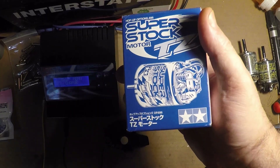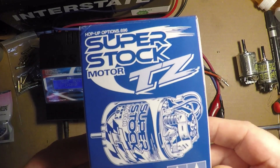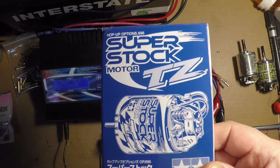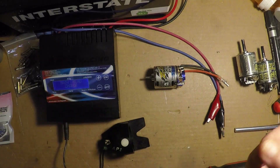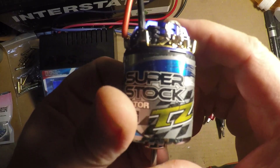Hi guys, Funk Bob here again. Some of you know that one of my cloud builds I was planning on putting the Tamiya BZ motors, but seeing how the orders kept getting screwed up and I couldn't find them, I decided to get the TZs.